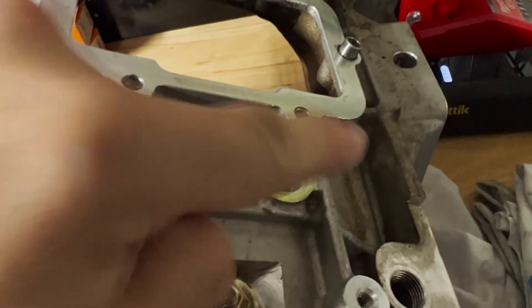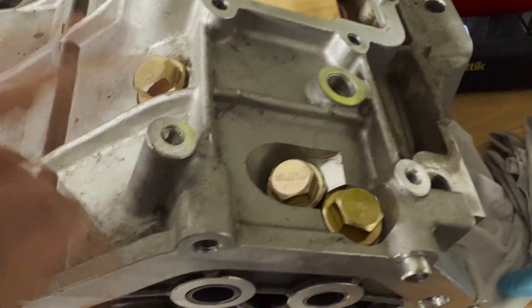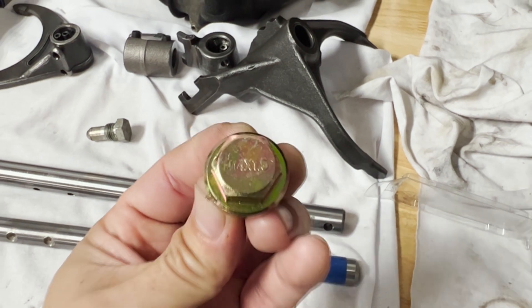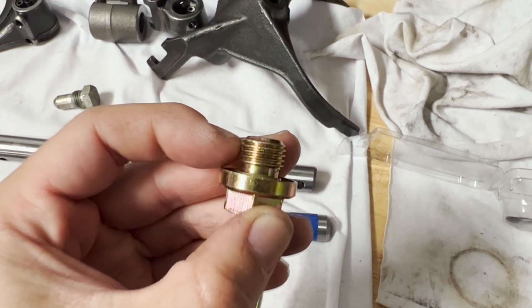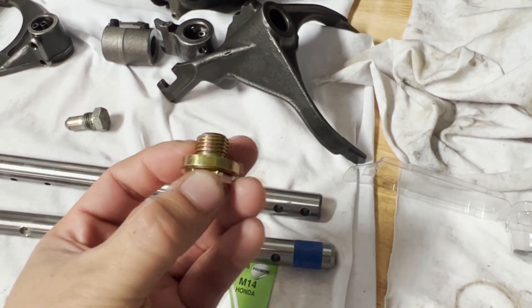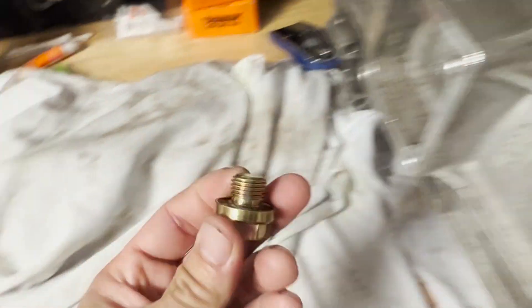In order to fully convert this to a manual, I need to plug these holes where the detente pins screw in up top - there are actually five detente points. I've plugged some of the points already with oil drain plugs. The size for these oil drain plugs is M14 by 1.5 thread pitch with a 10mm shank length. This is very important: if the shank length is too long, you'll reach a point where you can't screw it in anymore and won't get a tight fit on top of the casing.